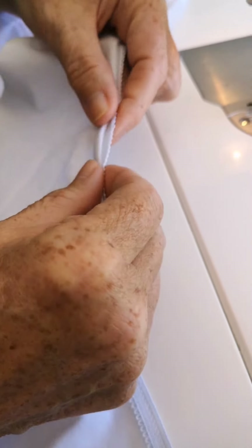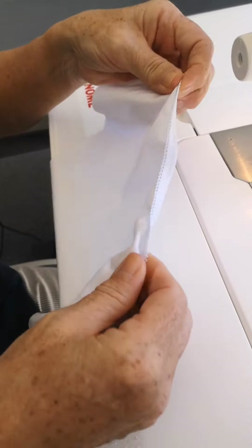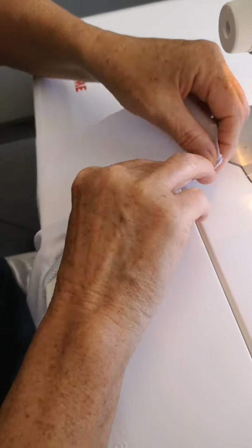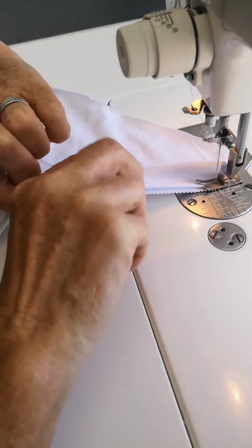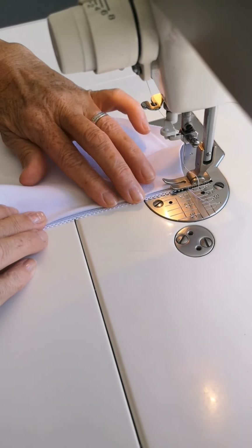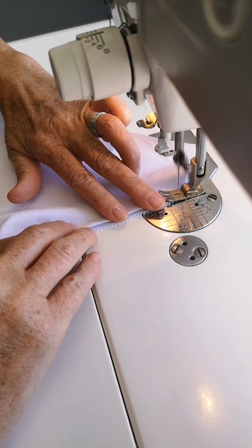You can either press it or just hold it with your fingers. Start up at this end — the stitching is fabulous on the Mariflex, you don't need anything else. Just fold the elastic over, back under, and come straight down again with that edging, doing a line of stitching all the way down.